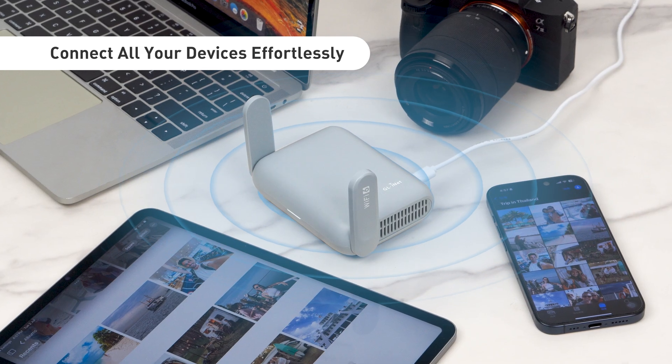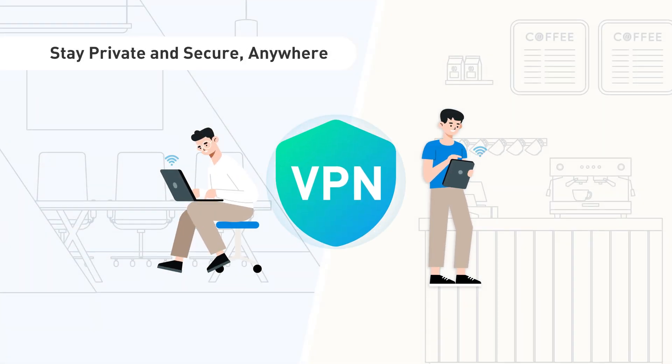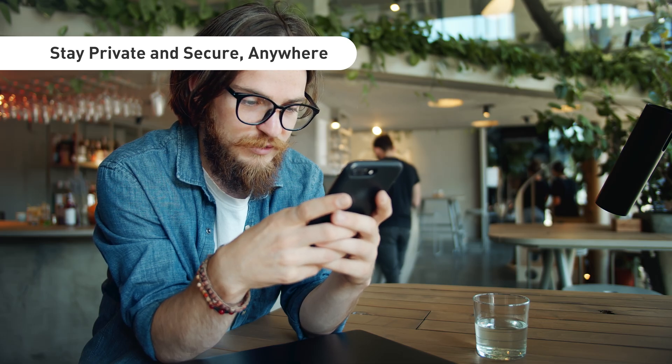Simply connect your router, and all your devices can go online together. Stay private and secure, anywhere. With VPN support built right in, your browsing stays encrypted and protected, even on public Wi-Fi.